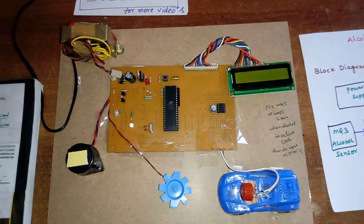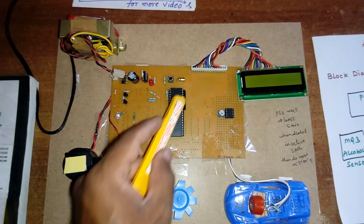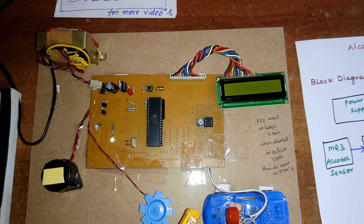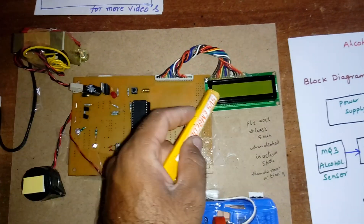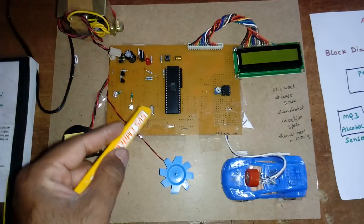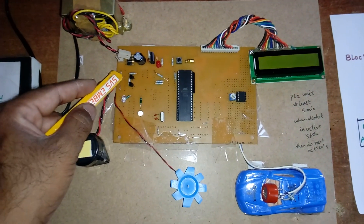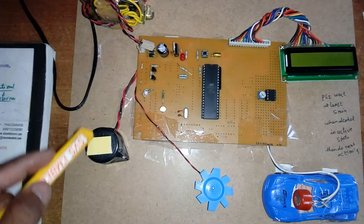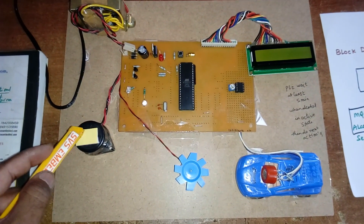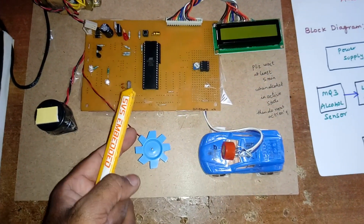We are using the 8952 microcontroller — an 8-bit, 40-pin IC with 4 ports: P0, P1, P2, P3. Port 0 is connected to the 16x2 LCD character display. Port 1.3 is connected to a BC547 transistor and an electric buzzer alarm. Port 1.4 is connected to another transistor driving the DC motor, which acts as the engine.